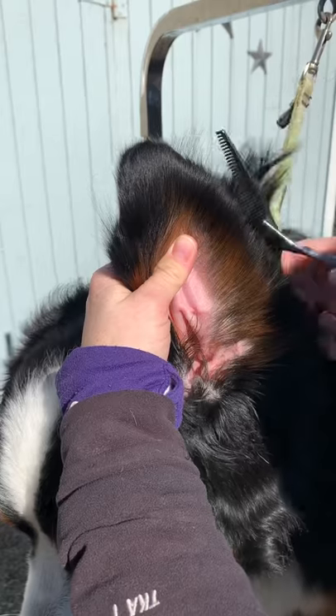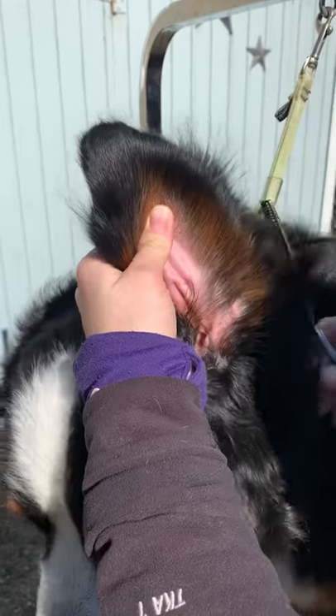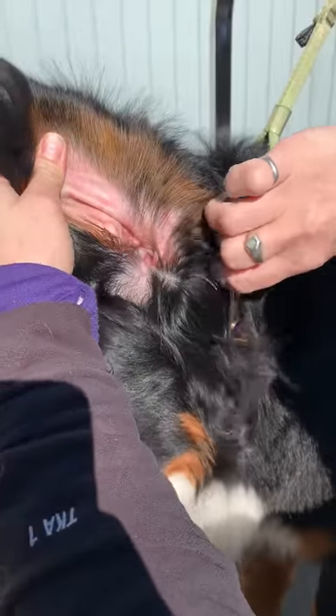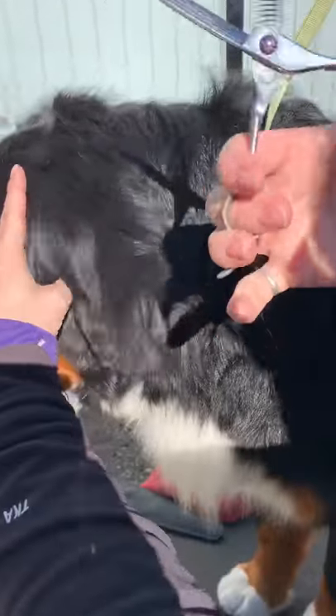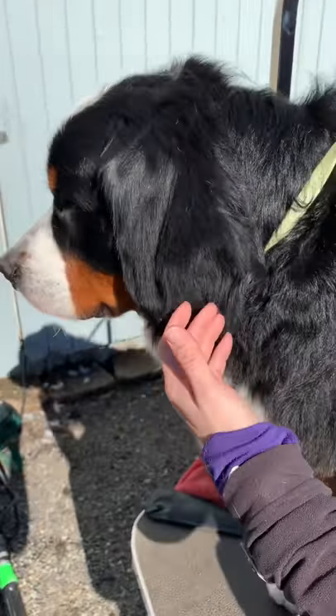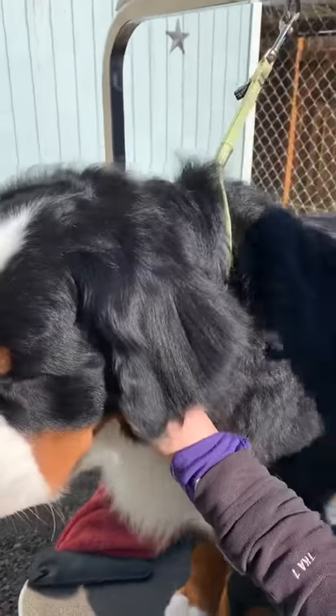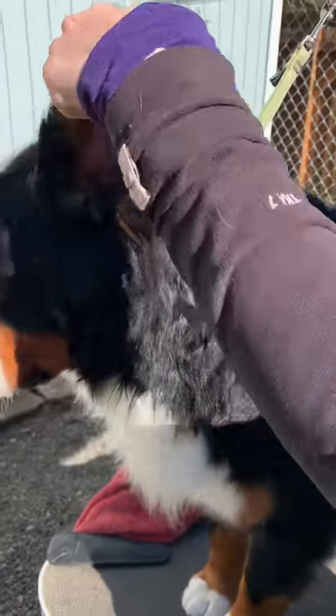It doesn't really matter what order I'm trimming it because I'm gonna neaten it up. Now I have the line of the ear and I get all the way down to the base of the ear, so I'm actually taking out quite a bit of hair with my thinning shears. I've taken off the length and it's still messy but I'm dealing with a lot less hair.